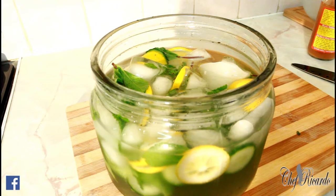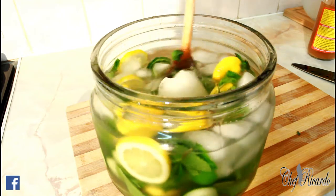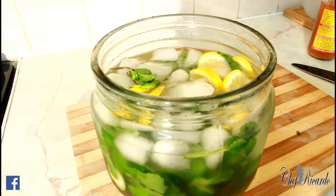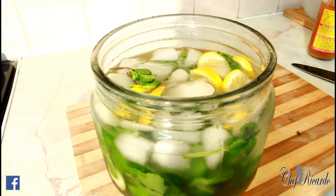Stay tuned with Chef Ricardo — we've got a lot more ideas, recipes, tips, and stuff coming your way. Detoxing your body is very important for Chef Ricardo and the team. Don't be shy, just say: I need to detox my body, and I'm going to spend about five pounds and buy some mint and some lemon and detox my body for one week. This amount of liquid can last up to three to four days in your fridge. Don't go five or six days or it's going to be spoiled. Detox your body, don't be afraid.